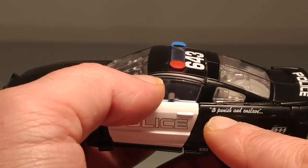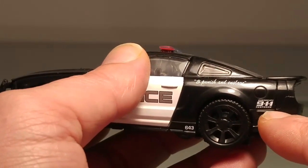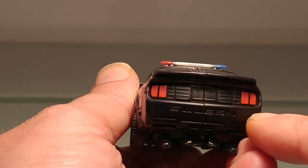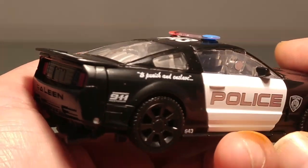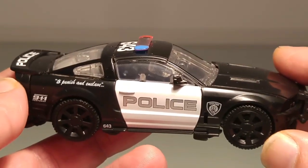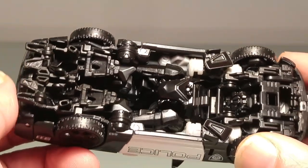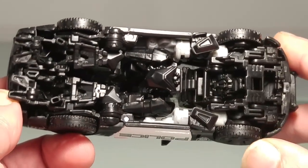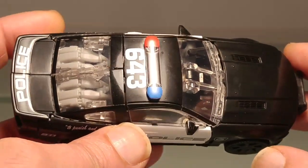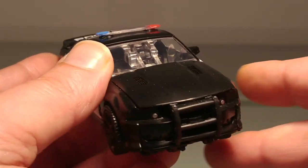Son éternel petit dicton : «To punish and enslave», ainsi que les petites indications 9-1-1 juste ici. À l'arrière, jolie finition également : les feux arrière peints en rouge, et on retrouve la marque Saleen. C'est vraiment un très très chouette véhicule qui n'est pas sans me rappeler le Dark of the Moon, si ce n'est que celui-ci est encore plus petit. Je suis toujours un petit peu fâché malheureusement avec cette échelle Studio Series qui nous propose des figurines parfois vraiment vraiment pas très grandes. La finition est dans l'ensemble plutôt très très soignée.